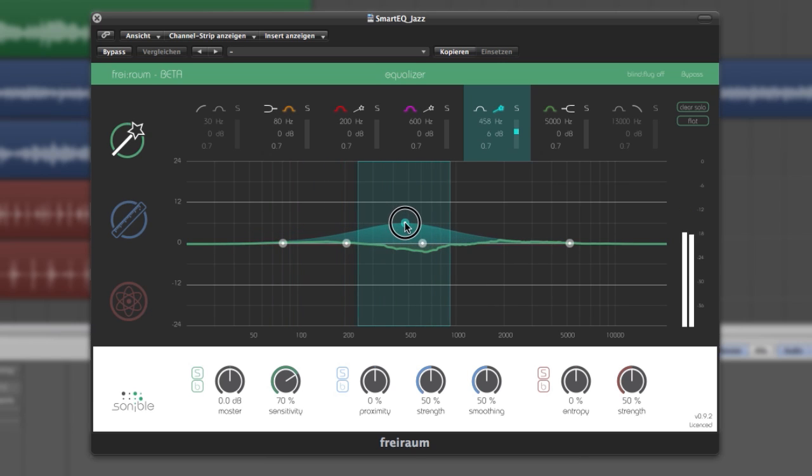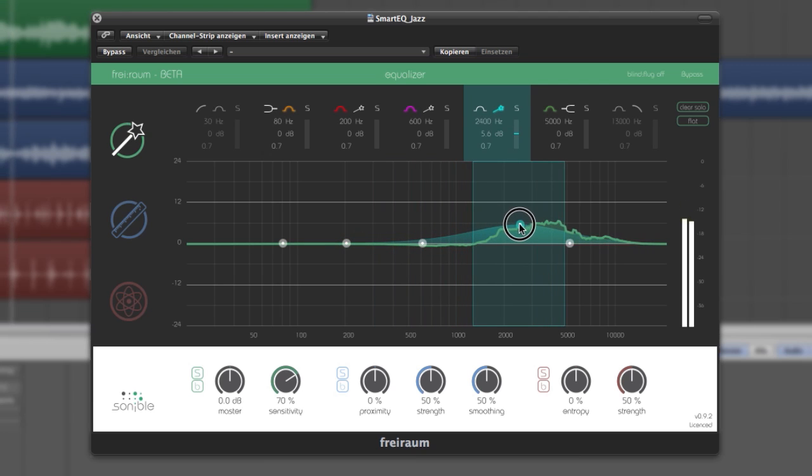Maybe we don't need too much of that in the lows. The mids are pretty okay as well. But I like that in the highs. Let's increase the bandwidth a little by reducing the filter's quality — you can do this by pressing out and dragging at the same time. And done.